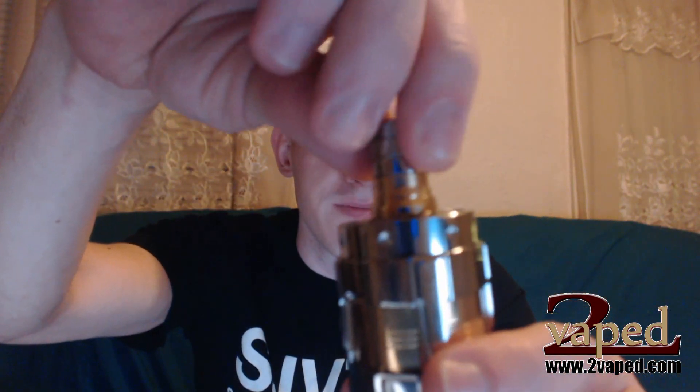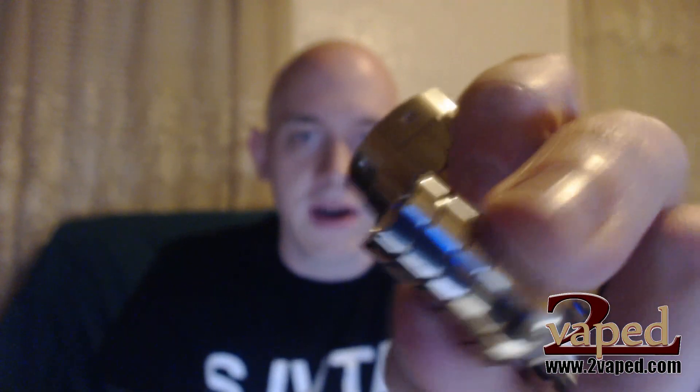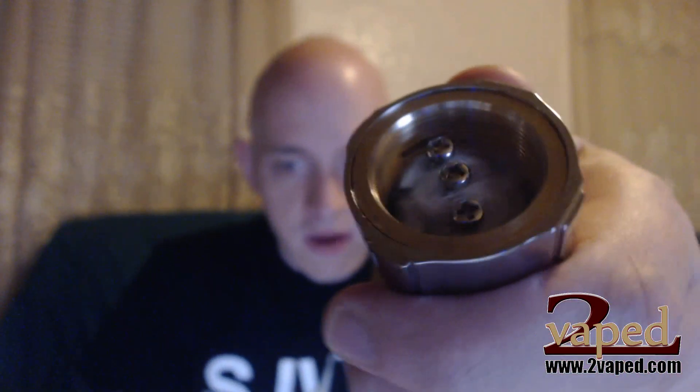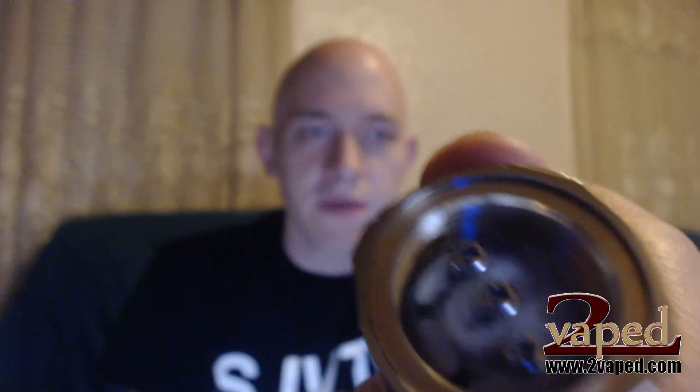We'll start at the top — the drip tip. This is included, it's a nice 510 drip tip that fits the look and feel of the mod very well, wide bore. The top of the atomizer will unscrew whenever you need to refill it — this is how you'll get in there to add your juice to your wick. Right now I have it wicked and coiled with a dual coil setup around 0.2 ohms, using some rayon wick from Nick over at Dogmods — a little different than cotton, just something different to work with.